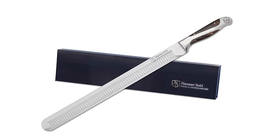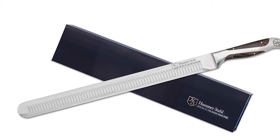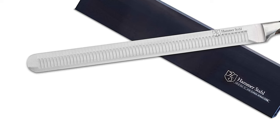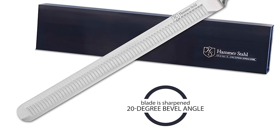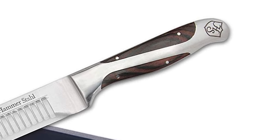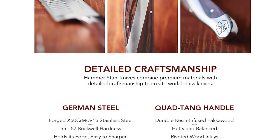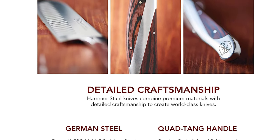It is forged and tempered to precise specifications with a Rockwell hardness of 55-57, providing a superior edge and lasting durability. The blade is 14 inches long, precisely measured by laser for a world-class cutting edge, and sharpened to a 20-degree bevel angle. This knife comes with a pack of wood handle infused with phenolic resin that combines a beautiful look of wood with the durability of plastic. The quad-tang design gives each knife exceptional balance, lasting durability, and superior comfort.